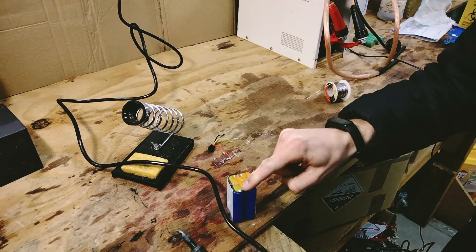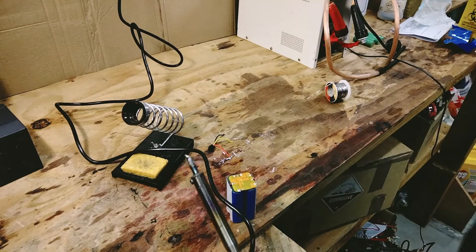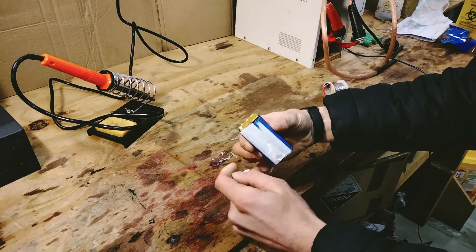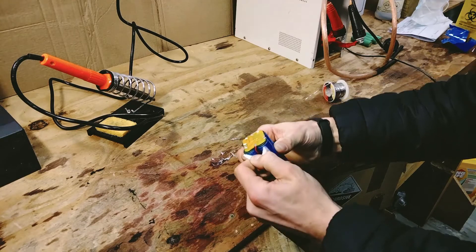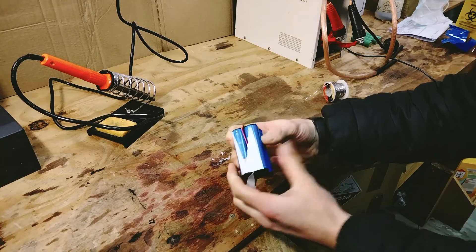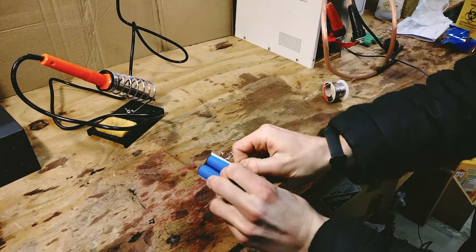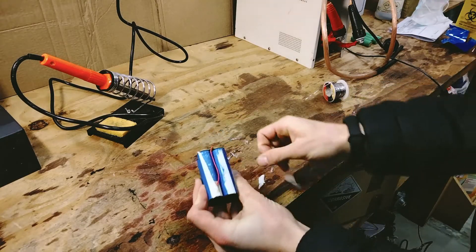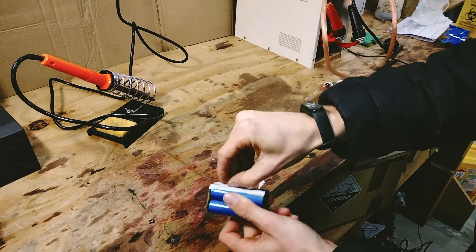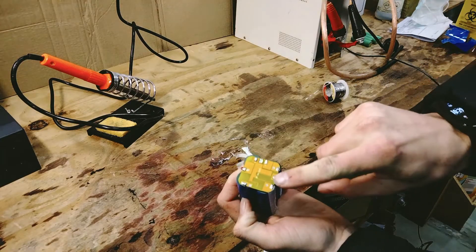Next we're going to remove the cell taps which allows the BMS to monitor the individual cell voltages. Before I go for the wiring I'm just going to peel off the paper. You can see there are some wires going to the opposite ends of the cells and we need access to that. I would have rather kept this intact, but sometimes the adhesive is actually stronger than the material itself. Now we can actually get at the balance wires — we'll just disconnect them from the top.